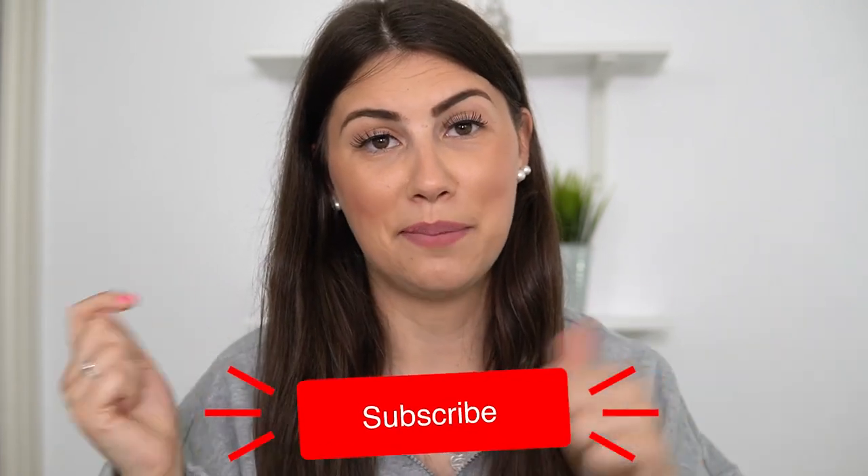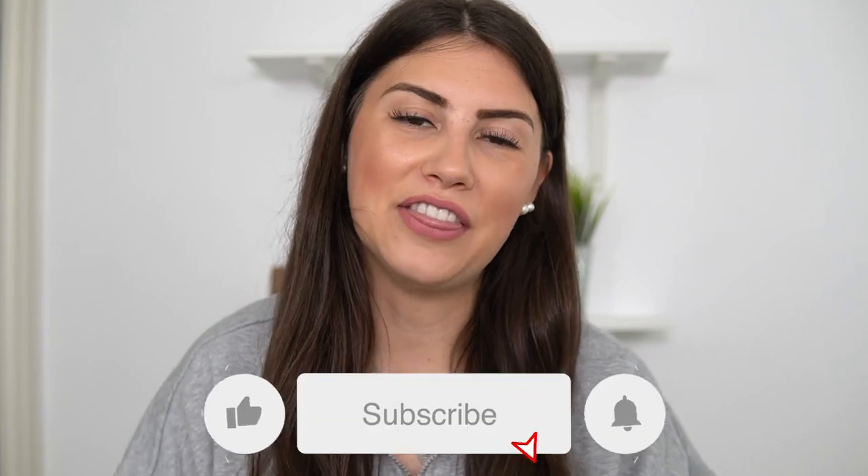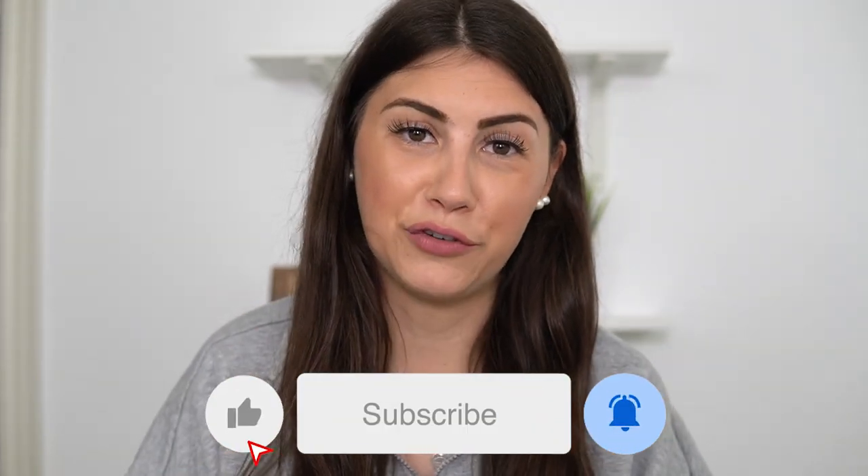Everything I use in this video will be linked down below as per usual. If you haven't already, don't forget to hit the subscribe button, the notification bell, and the thumbs up button so I know to film more content like this. Without further ado, let's get into the video!